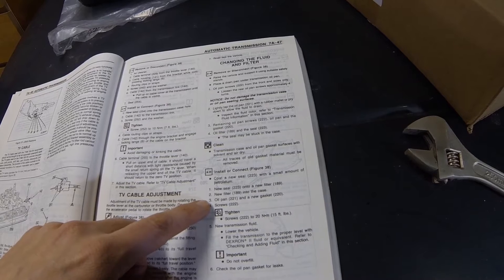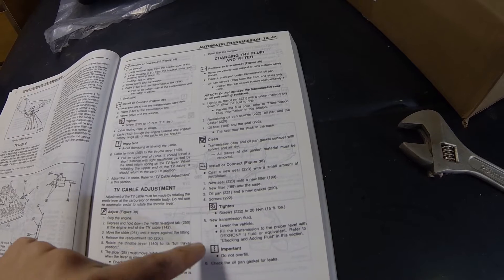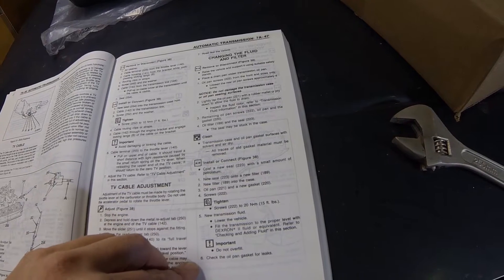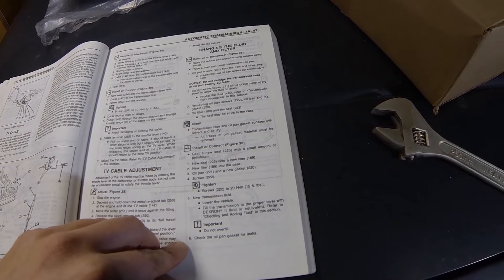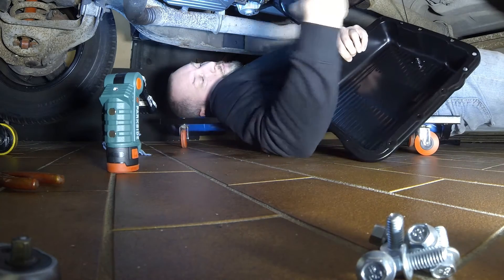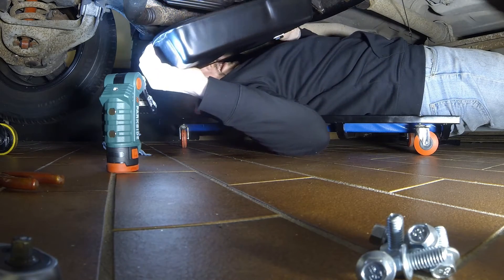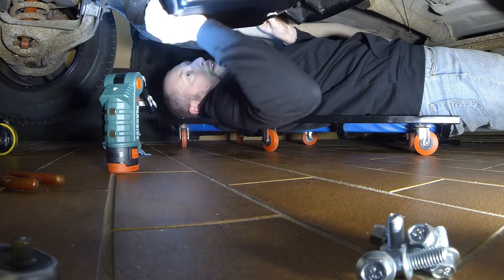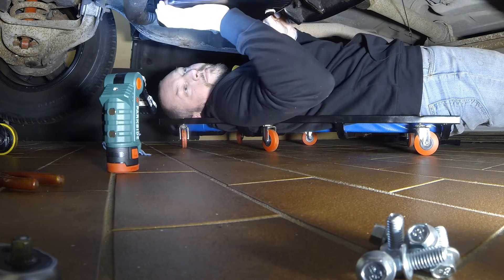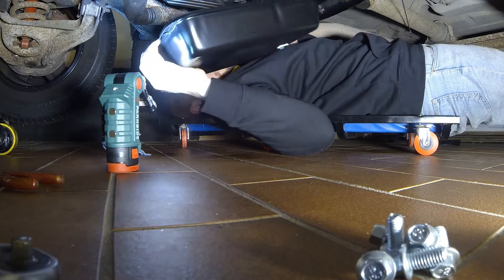We're going to find out the torque required to mount the pan up to the transmission. New seal, new filter, oil pan screws tightened — and there we go: 20 newton meters. Then new fluids. Due to the crossmember you cannot just insert the pan straight away — you need to wiggle it in, and then it just fits. Why they designed it this way, it's just weird.